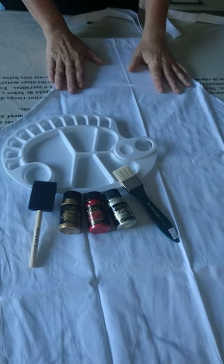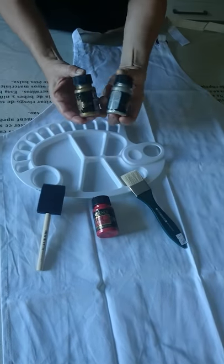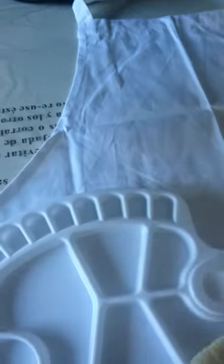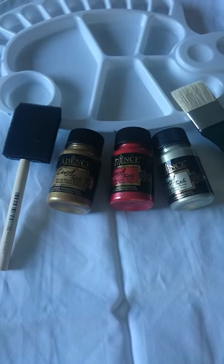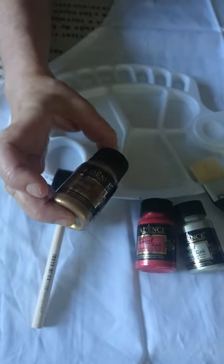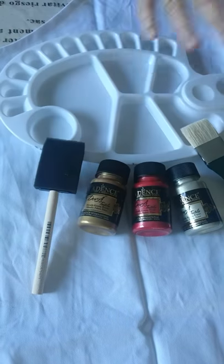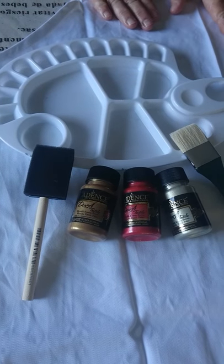I'm about to start doing an apron project. First off I'm going to do the base coat and I'm using these gorgeous metallic textile paints from Cadence that are available at Catchy Crafts. I'm going to be choosing three colors, hopefully these three colors will work with the papers that I'm going to decoupage on later. The reason I use these textile paints is that once I heat seal them I'm able to wash the apron.